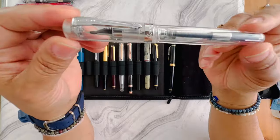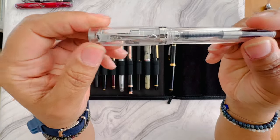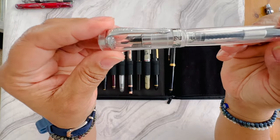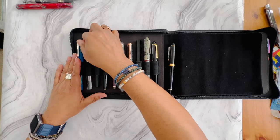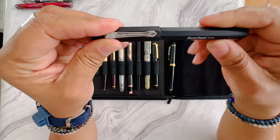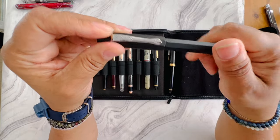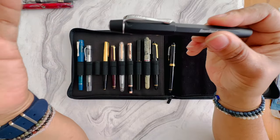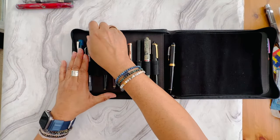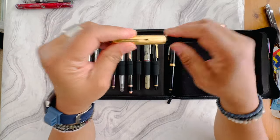I'm getting rid of my Kaweco Demo Student as well — again, not reaching for this pen. It's in a fine nib and I'll have it posted on my Instagram. Another Kaweco that's going is the Kaweco Original — this is more of a pocket pen. It writes fine but I'm letting it go because I didn't find myself reaching for it. It's on the thinner side, so if you have smaller hands or want something slim for a journal, this might work for you.